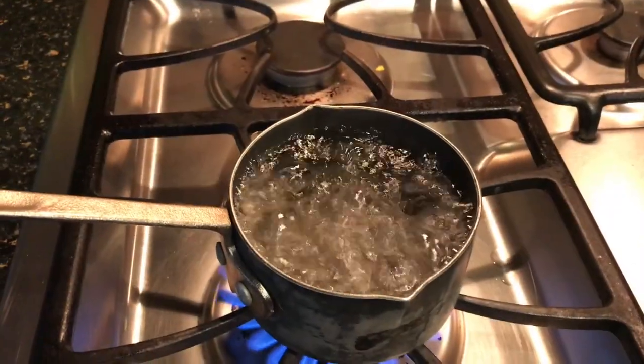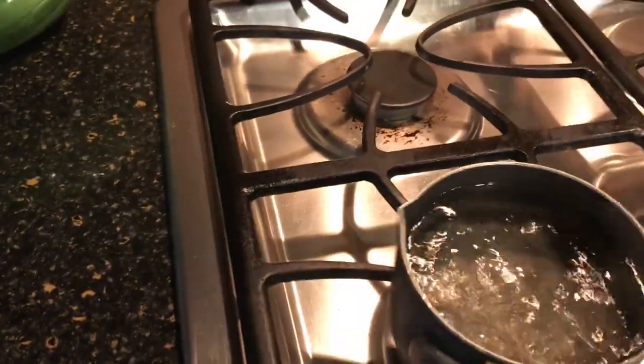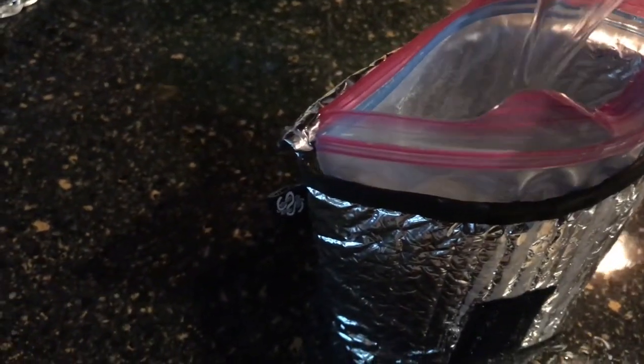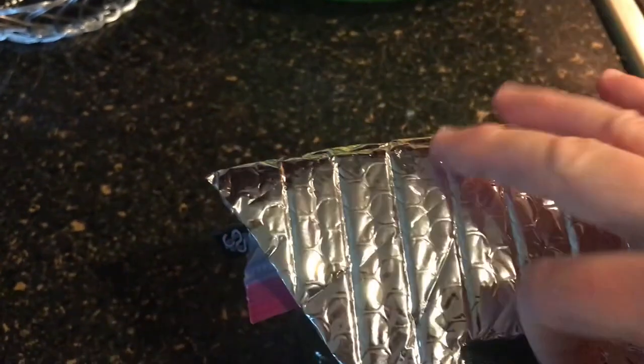Now that we have boiling water, we're going to pour that into the bag and close it.